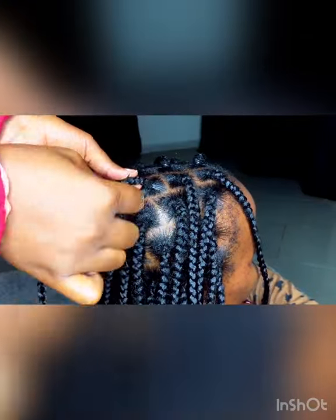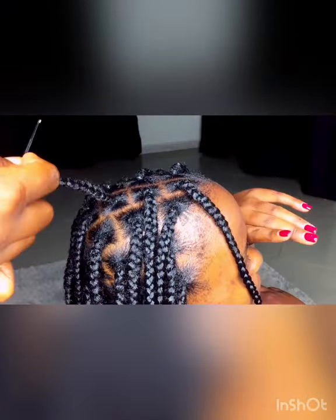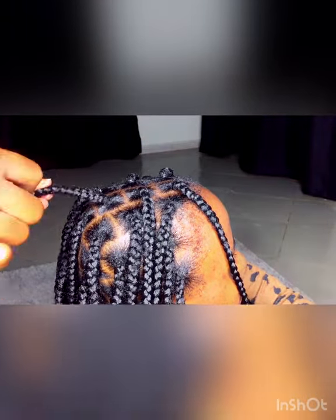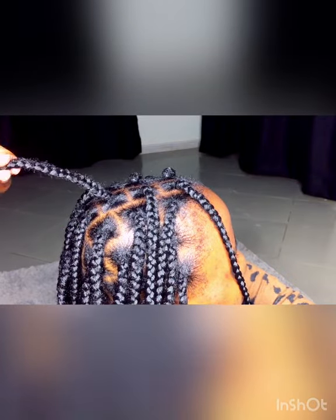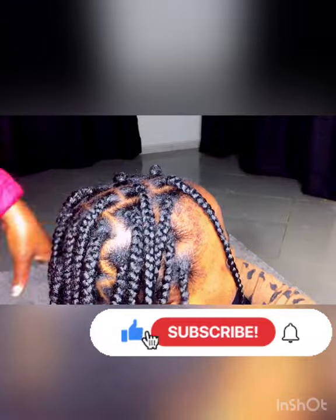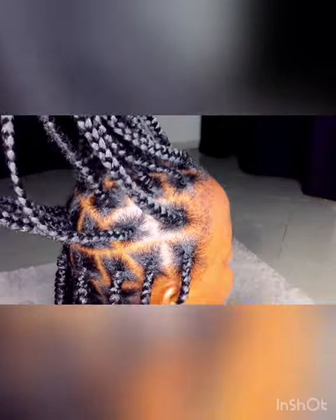Here is our finished product — you can hardly see the rubber bands. Thank you guys for watching, and please don't leave without subscribing. Love you, bye bye!